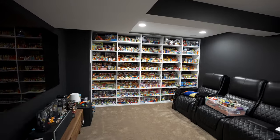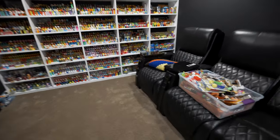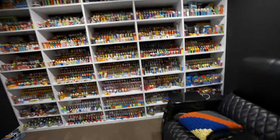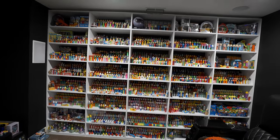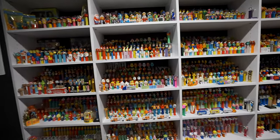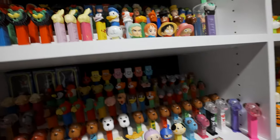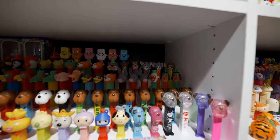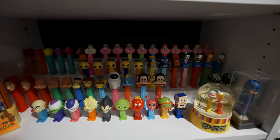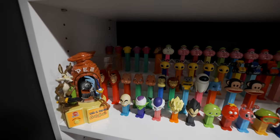Well, here we are at my giant PEZ display. A lot of the stuff that I took upstairs for the video was sitting on the display, so I'm gonna start with putting those back first. You'll see there's some holes — some weird random holes in this shelf. There's one here, and there.